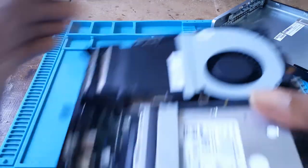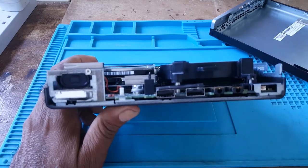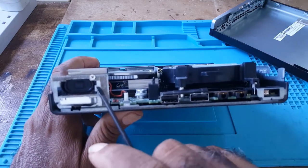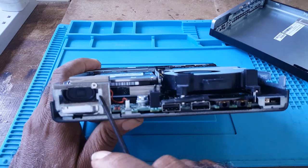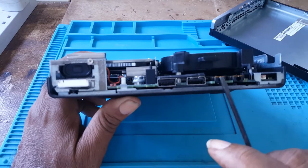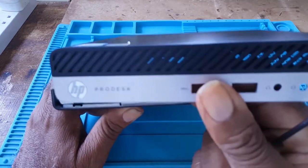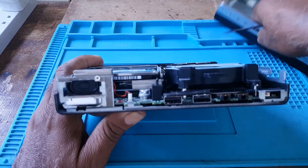This is what the front of the unit looks like. Here is a speaker — it has a built-in speaker. These are the components I showed while the cover was on.